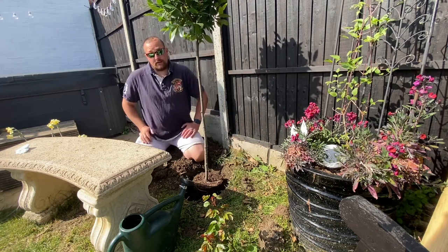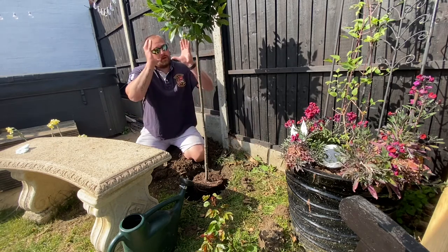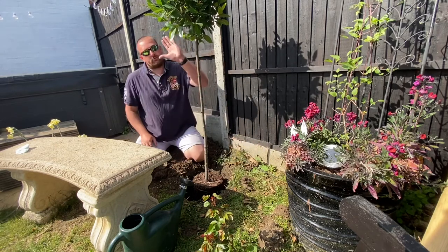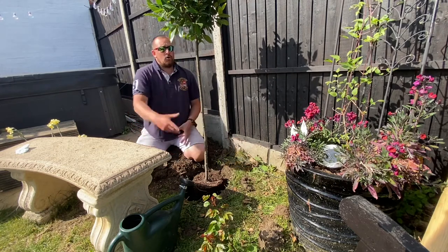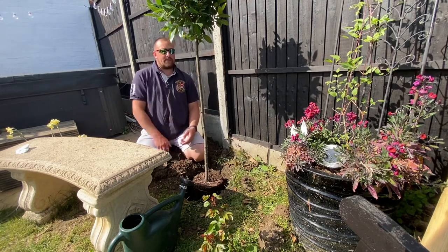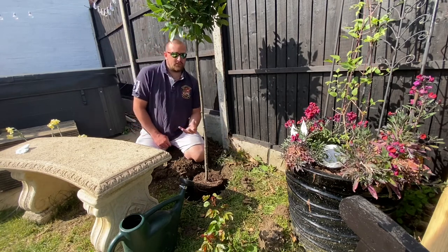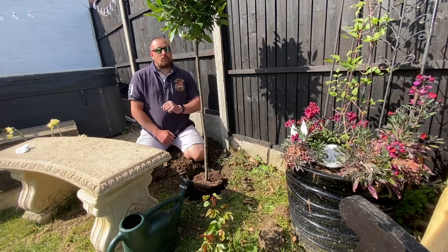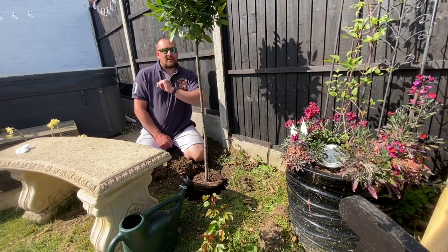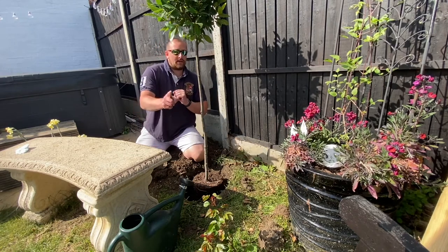After that I'm going to take a cutting off the bay tree to try and grow another one. They are an evergreen shrub, they look fantastic, and you can dry the leaves out and use them in cooking or potpourri. They are a very pretty tree but they do take a long time to grow, so while I backfill this hole just hold on and I'll take a cutting.